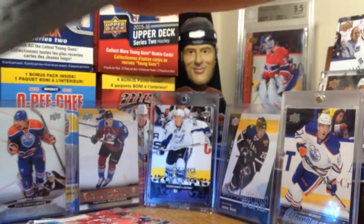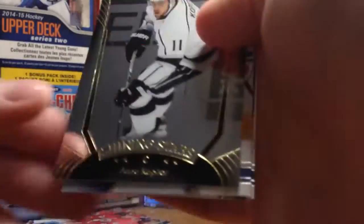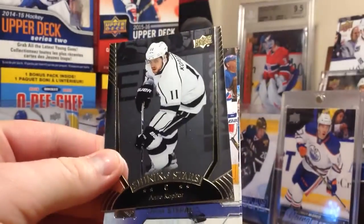Both of my dogs are just wandering around and I got a cord to my light and they could knock it over - that would not be a good time. There's a cool looking card - Shining Stars of Anze Kopitar.